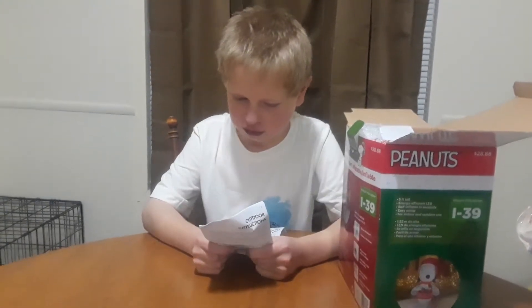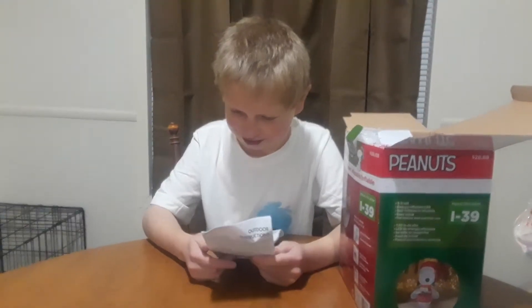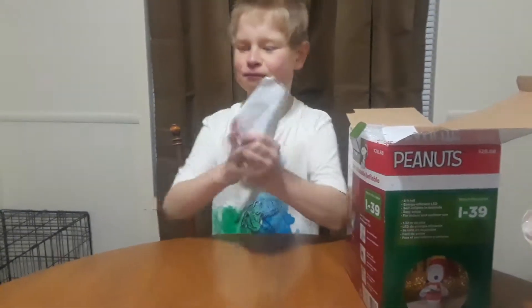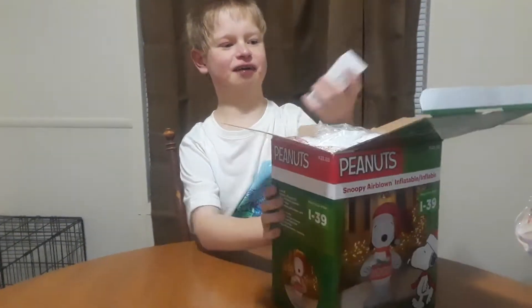It says ask your electrician — what the heck? Ask your electrician. Let's get to the unboxing. Who needs directions? Who needs friggin' directions?